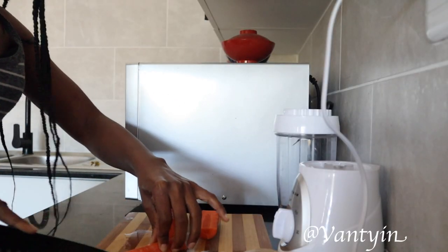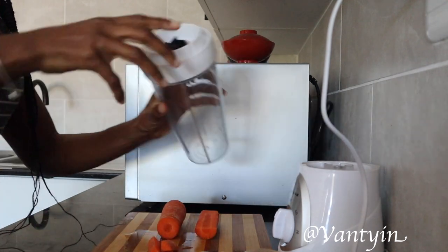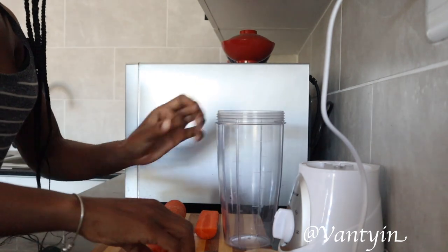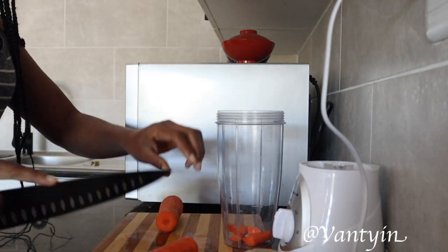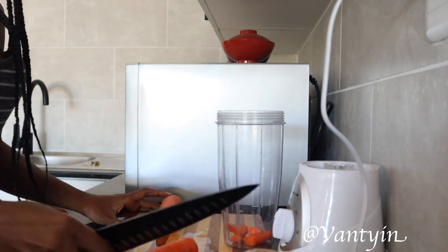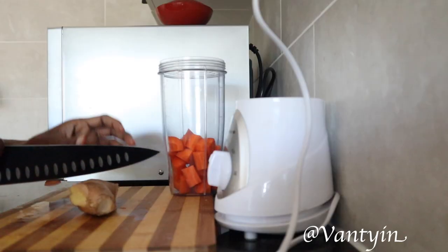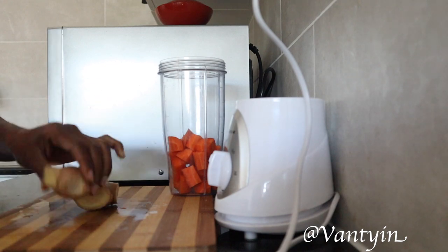Now it is important before you begin that you thoroughly wash your vegetables. Make sure you have a brush and use warm water, whatever you need to really clean them. So I have not removed the skin of the carrot — you can do so if your carrot really needs it — but I just wash the carrots and then I am chopping them into small sizes and putting them into the blender.